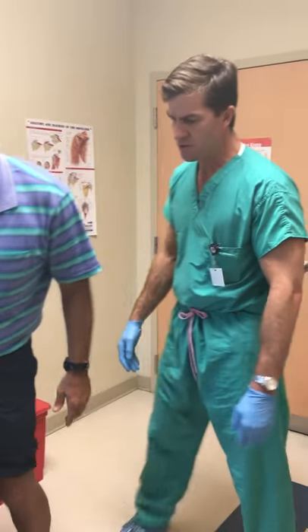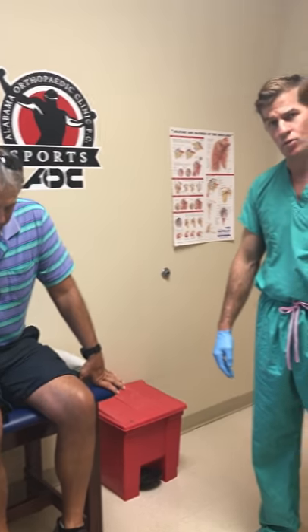So he's looking right on schedule at six weeks. I'm going to have him at full activity by 12 weeks.